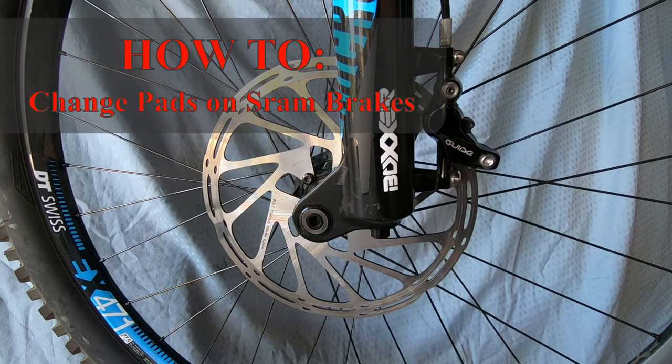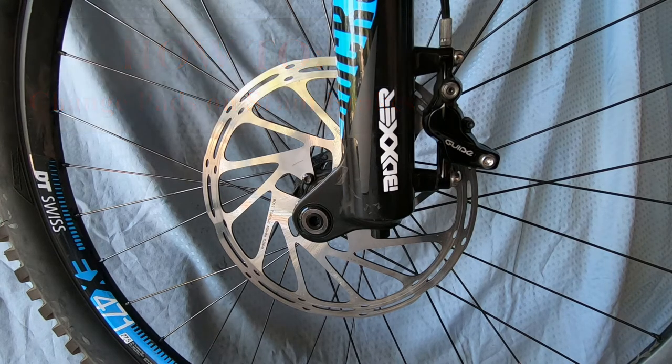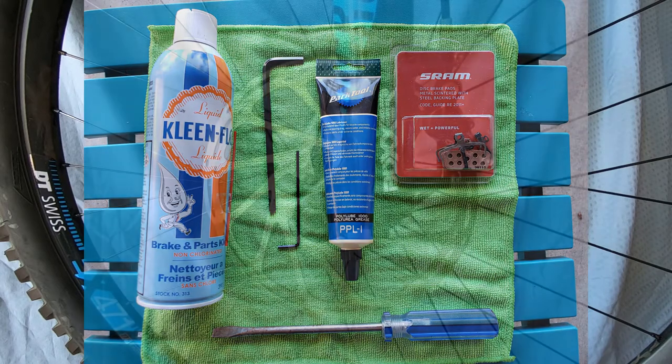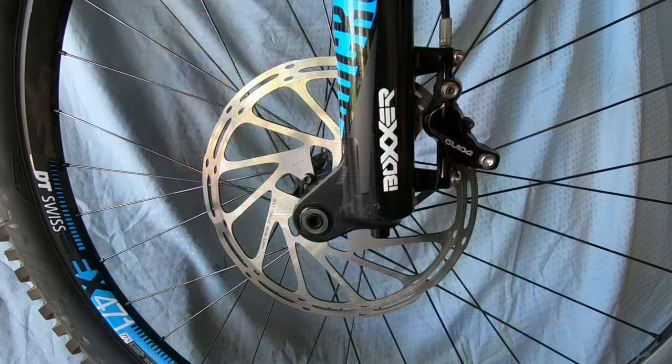Hey and welcome back to my channel. Today I'm going to show you how to change the pads in a SRAM hydraulic disc brake system. I'll show you the tools you need, explain the parts of the brake system, and then show you how to do it. It's a very simple procedure that can be done with minimal mechanical abilities and some very basic tools. It'll save you some money and time because honestly you can do this in the time it would take to bring your bike to the nearest bike shop.